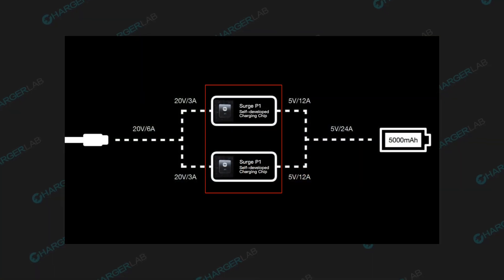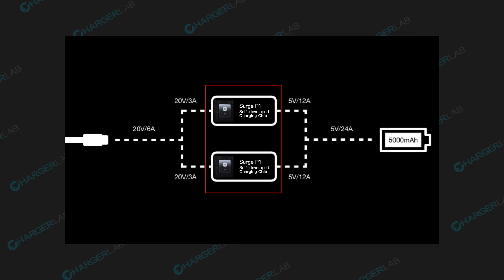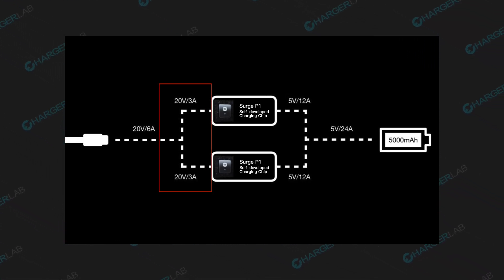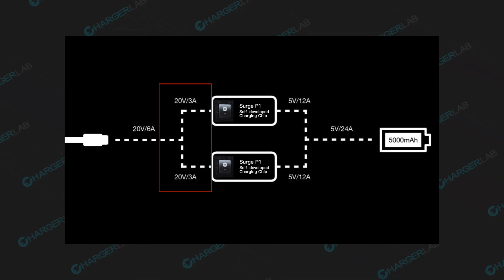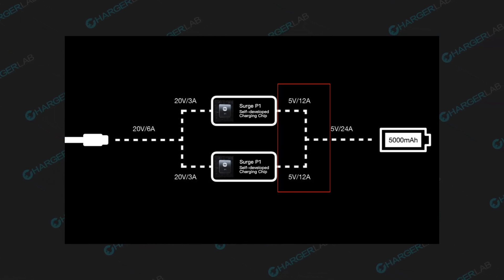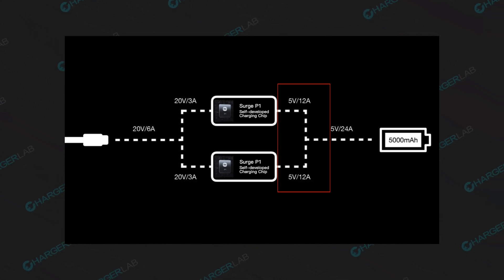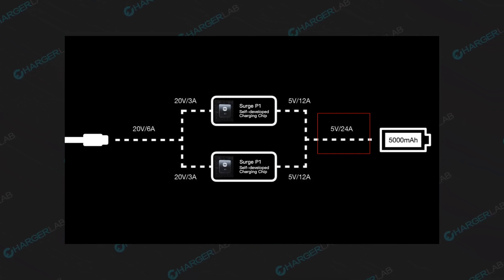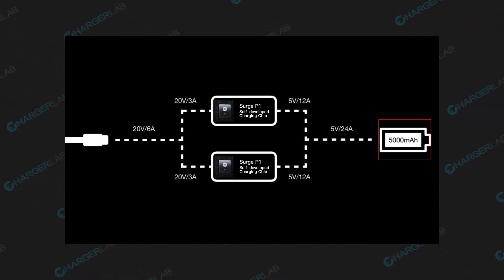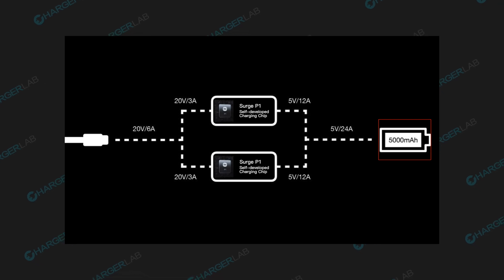It integrates two self-developed charging chips, Surge P1, inside. The 20V 6A input will be divided into two circuits inside the phone, and each circuit is 20V 3A. Then the charging chip will buck the voltage to 5V and increase the current to 12A. Finally, it will be merged into 5V 24A, and the built-in charging solution will convert the voltage and current to charge the battery.